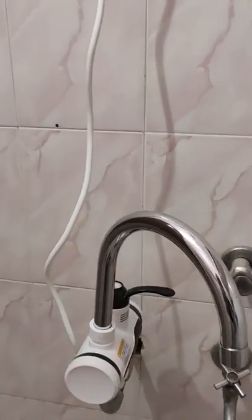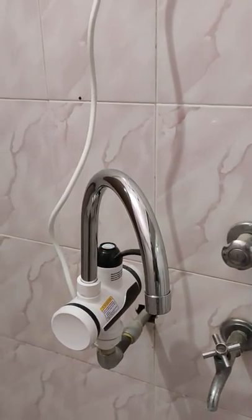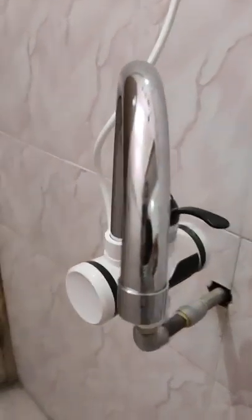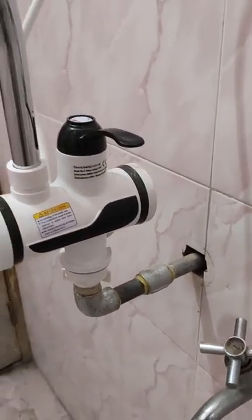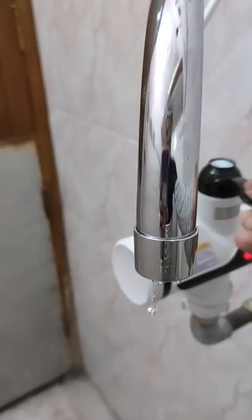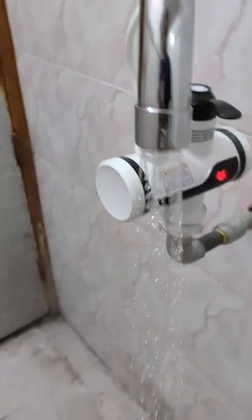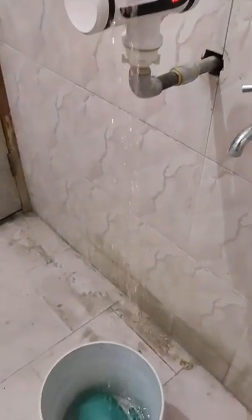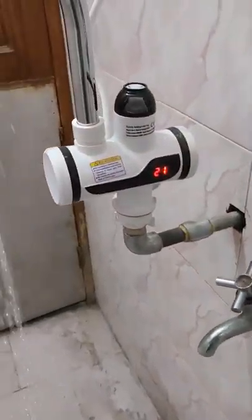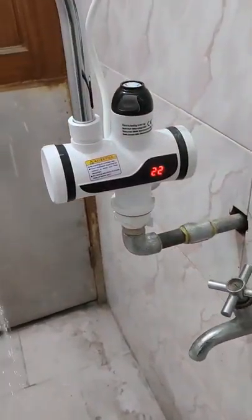You will not put it in your socket. I have installed it here. Look at this — this is how much temperature you can increase. You can see, it's 5 seconds.